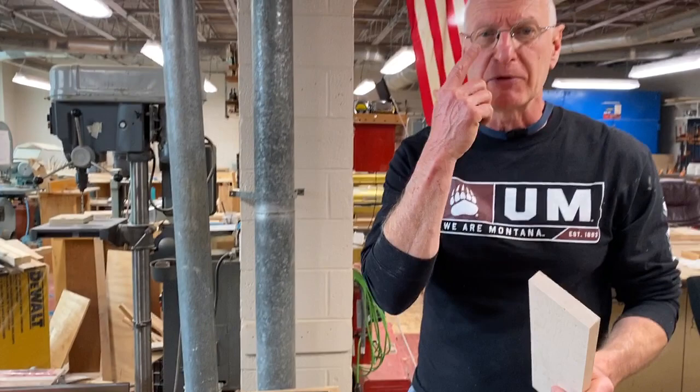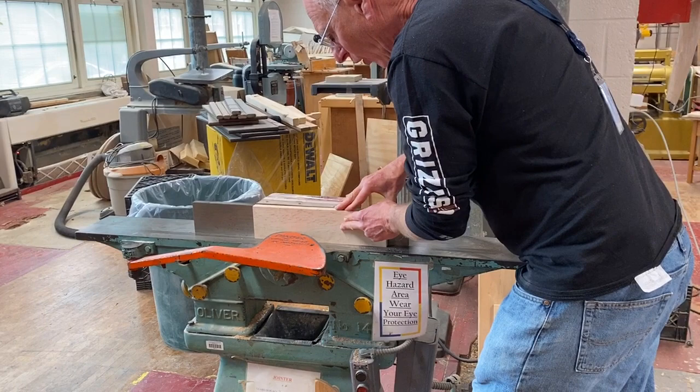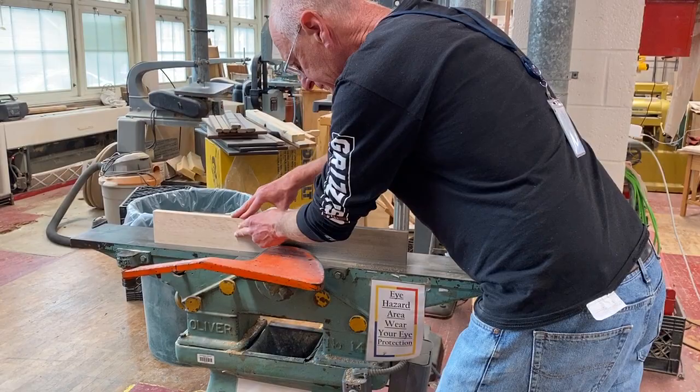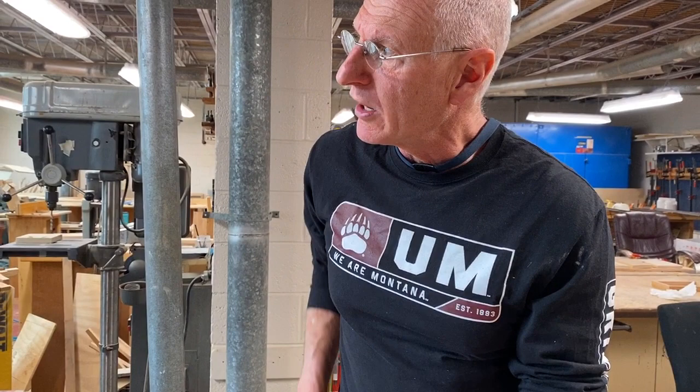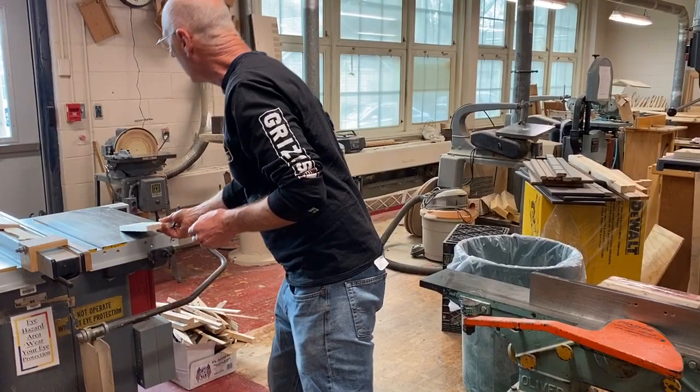Sleeves rolled up, glasses on, right thumb on the back end of my board, and I'm going to send it in. All my pressure is in the back, I fix my timing and I go slow. That's a nice clean jointed edge. To make sure that I don't forget which edge is jointed, I just put an X on the jointed edge. I'll bring this one over to the table saw and do the same thing with this board.